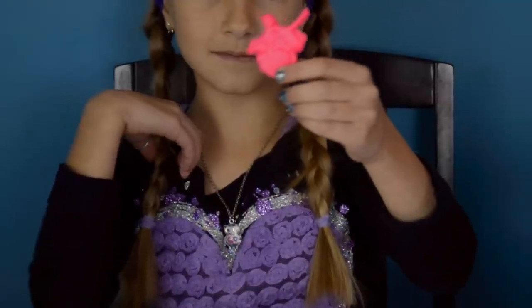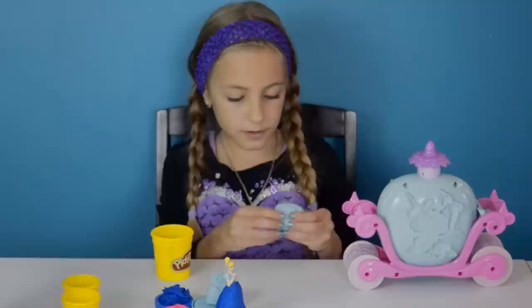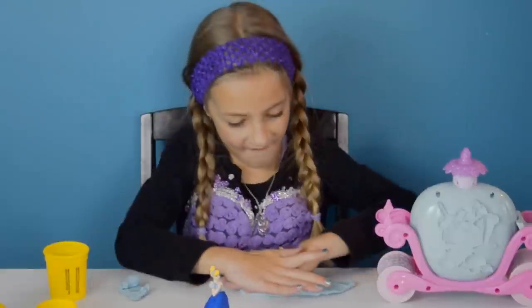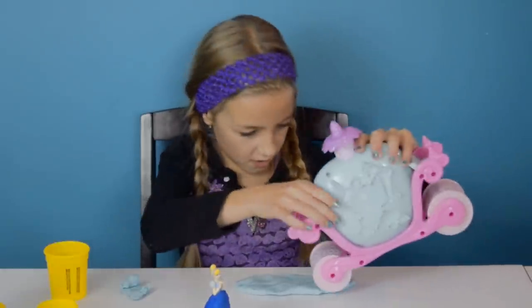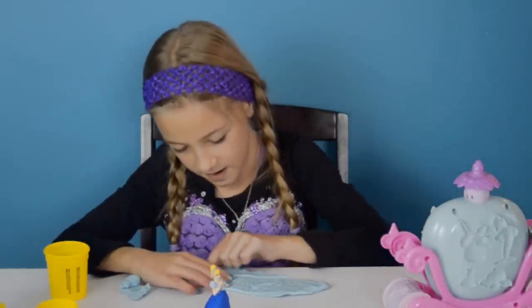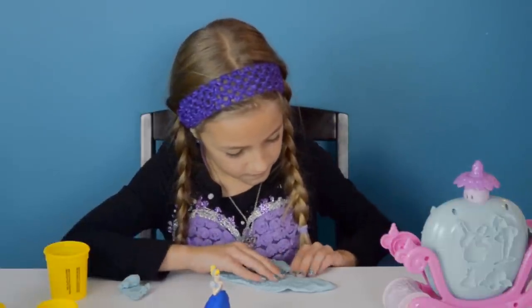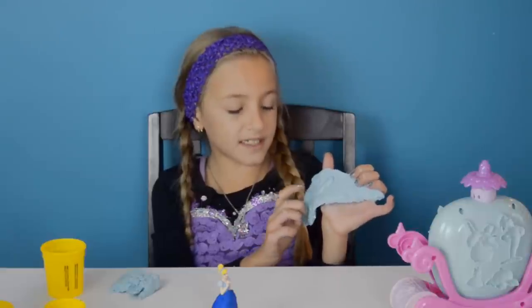And here she is. I'm going to use this light blue to make the cobblestone roll. Now I'm just going to make it flat and a little long, and now I'm going to roll this really hard. Now I'm going to take off the extra Play-Doh. Look, here's the roll and I found Cinderella's missing glass slipper.